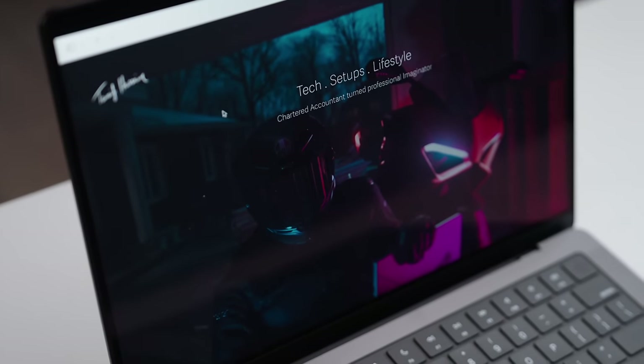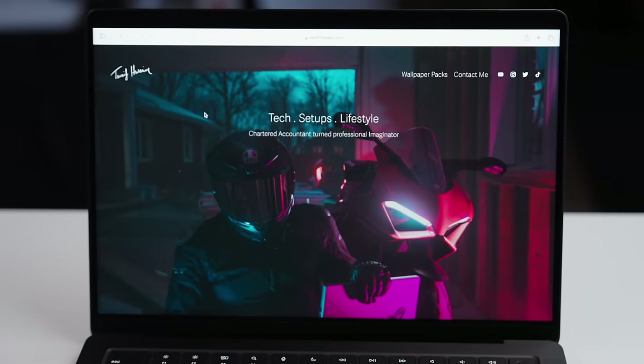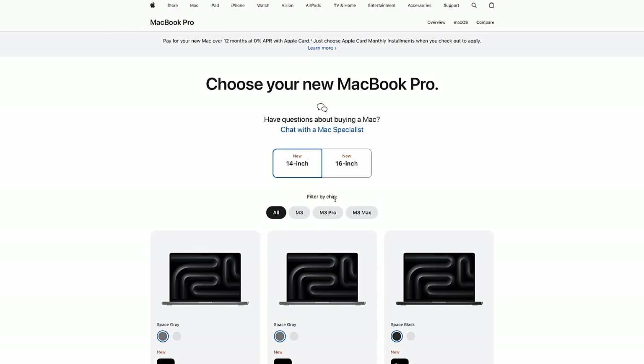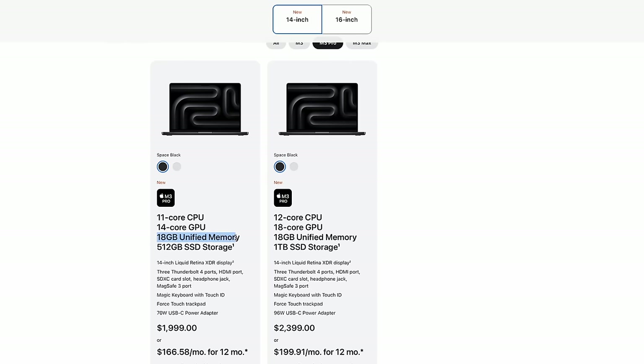We still have that same beautiful XDR display, which is honestly probably one of the best displays on a product I use. The colors are outstanding and accurate, there's no light bleed, high contrast ratios — it looks great. The second difference this year is the starting M3 Pro model now comes with 18 gigabytes of RAM, which we've been asking for so long, and this is something that will actually help with the longevity of this laptop. Unfortunately, what hasn't changed is the webcam.